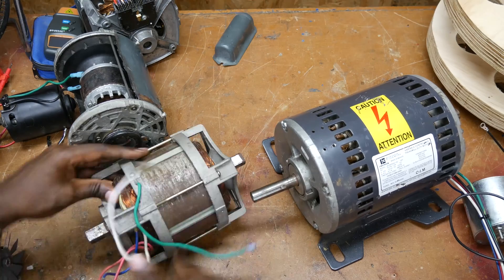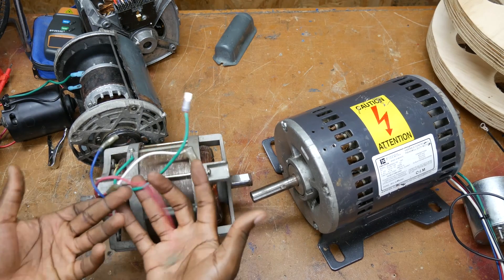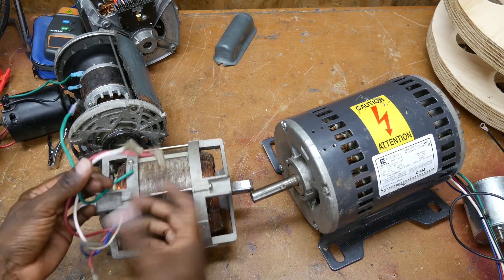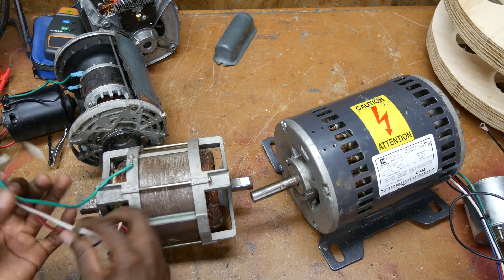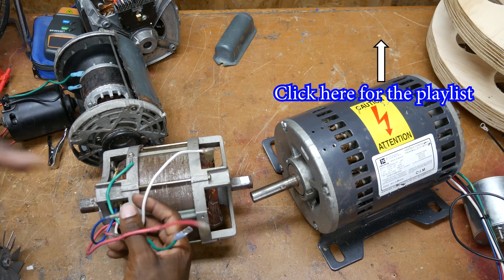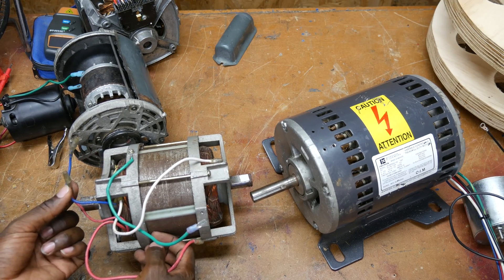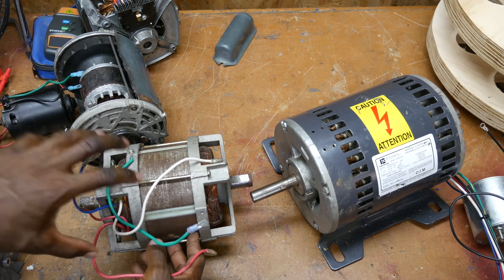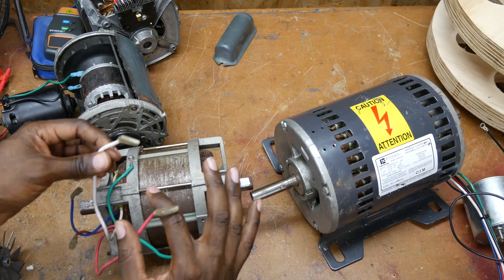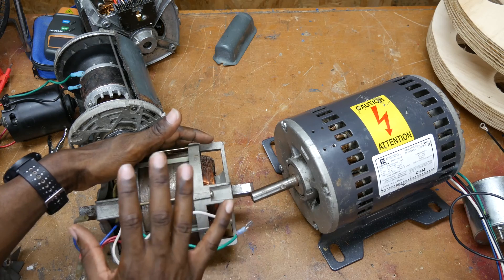You might have a motor like this where it looks like a squirrel cage rotor on the inside, there's no label on the outside, and it has all these wires sticking out of it. The squirrel cage rotor tells me it's an induction motor. Since there's no label and there are all these extra wires, I have a video series — 'How to Wire a Motor Revised,' linked in the description — that helps you identify them. It turns out two of these wires go to a capacitor, two go to your AC supply, and one is your ground wire. This is a single-phase induction motor.